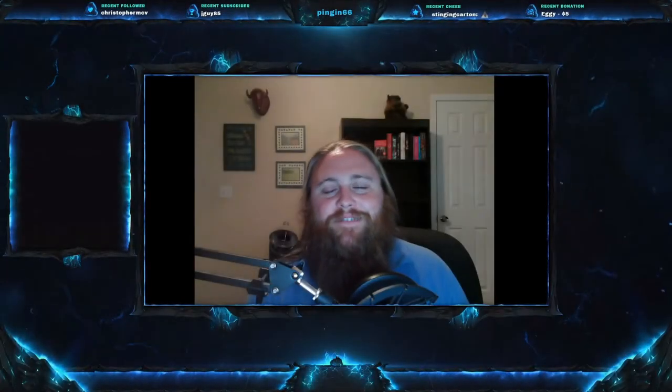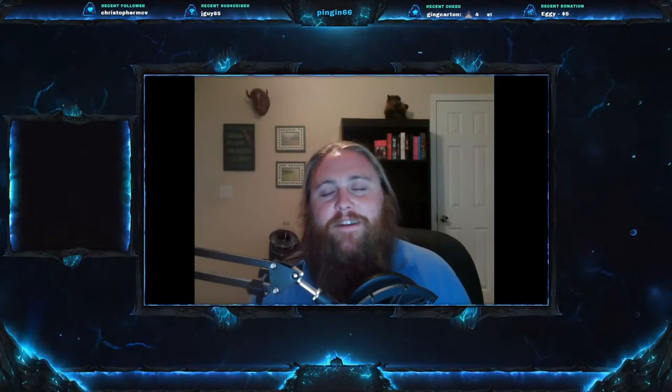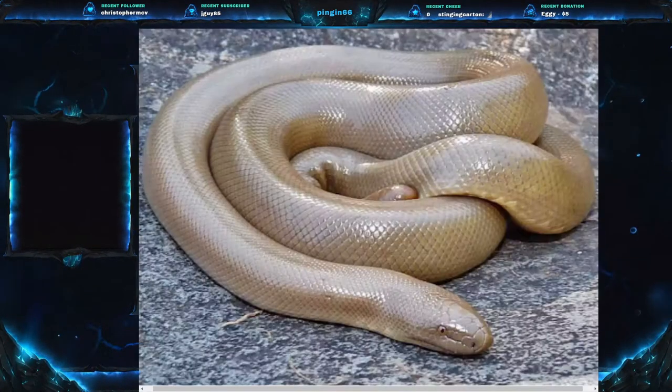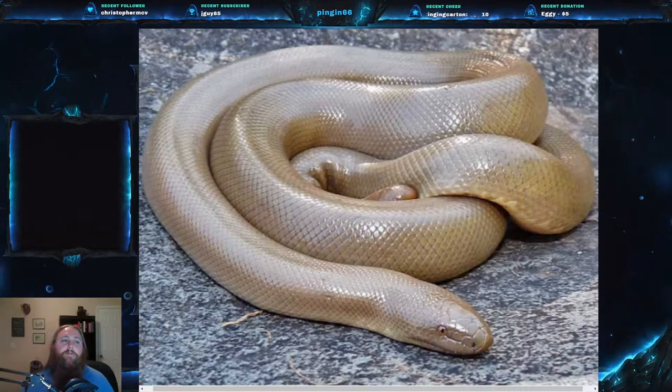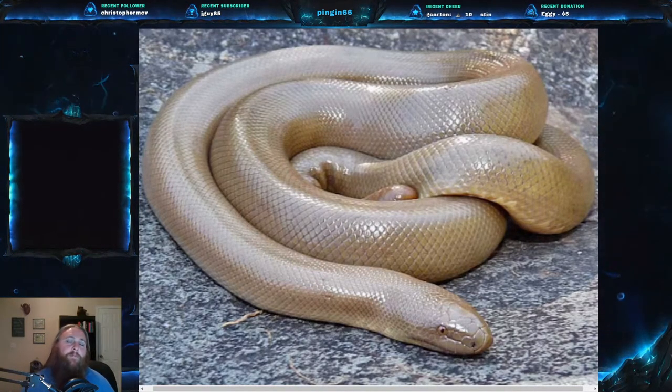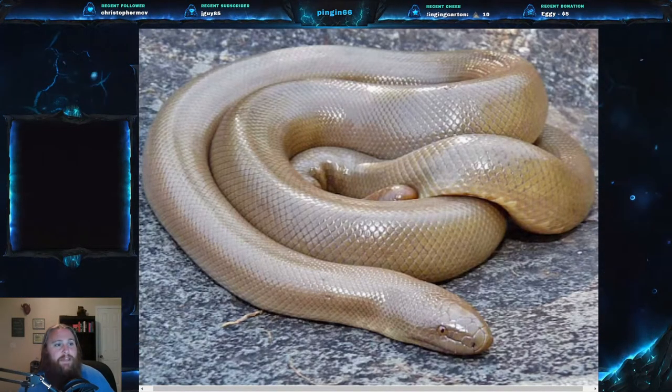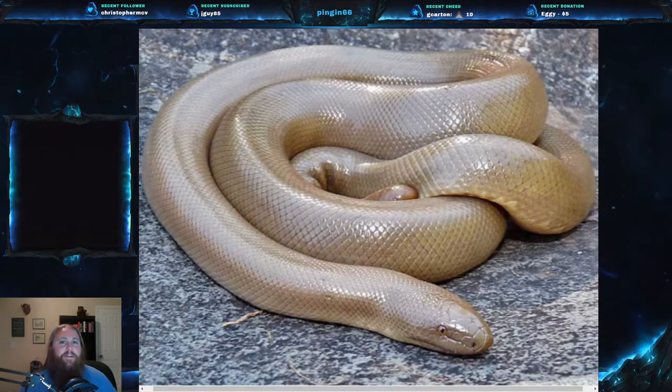Welcome everyone to this week's video. Today we are on Herp Monday number 28 and we have a good one. We are going to be talking about one of the most popular snakes in the pet trade — one you don't mind putting your hand in its cage. Today we are going to be talking about the rubber boa, scientific name Charina bottae, part of the family Boidae.